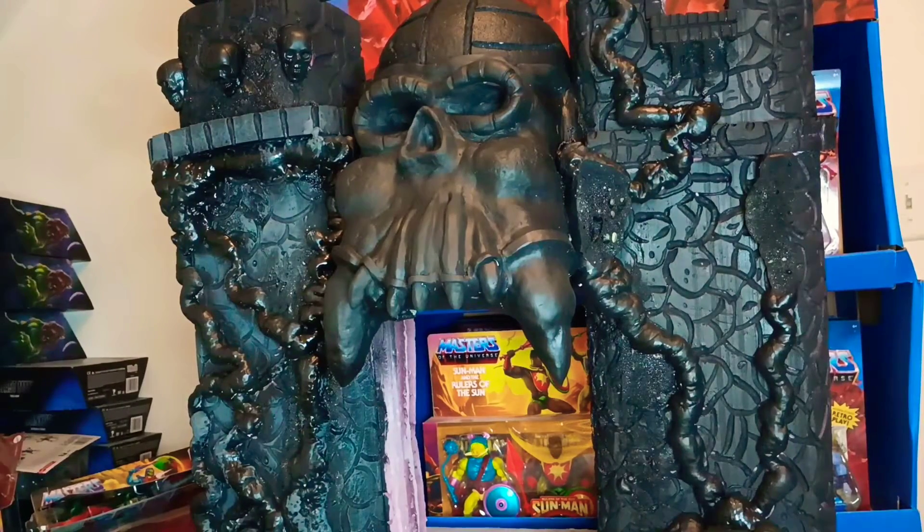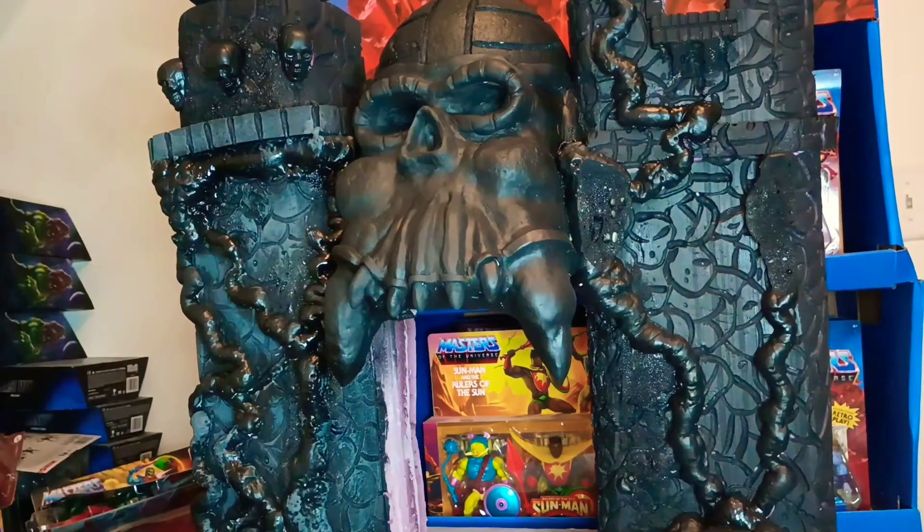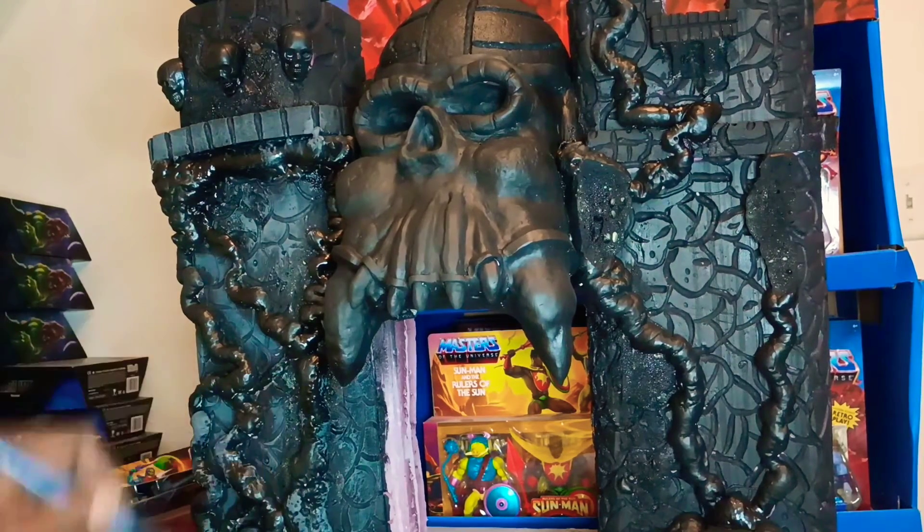Y'all about to see a serious custom paint job on this Masters of the Universe Castle Grayskull. I'm gonna do a little dry brushing — some great dry brushing. You can see I already started it.